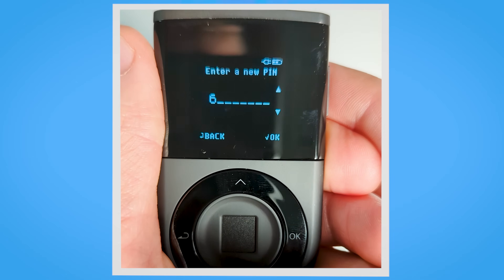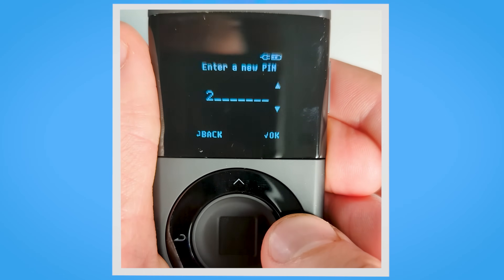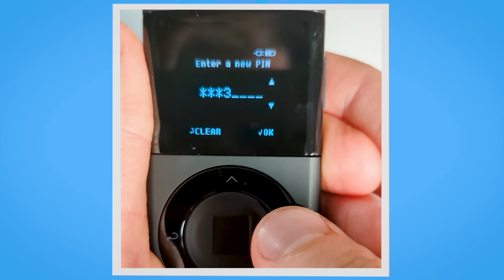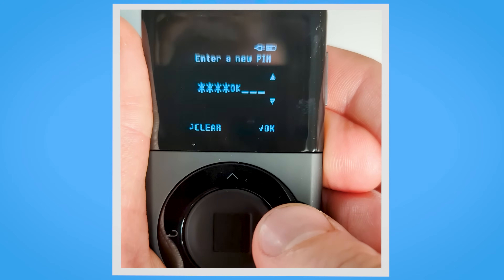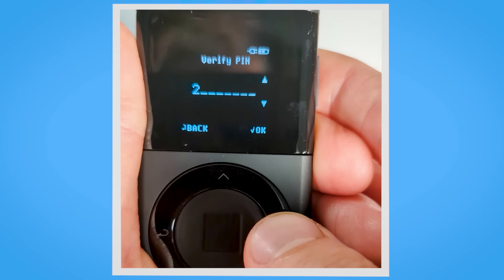Set up your PIN code. Use the up and down buttons to select your desired PIN code, which can be up to 8 digits long. Once you have entered your PIN, confirm it using the OK button. Now verify your PIN by entering it one more time.